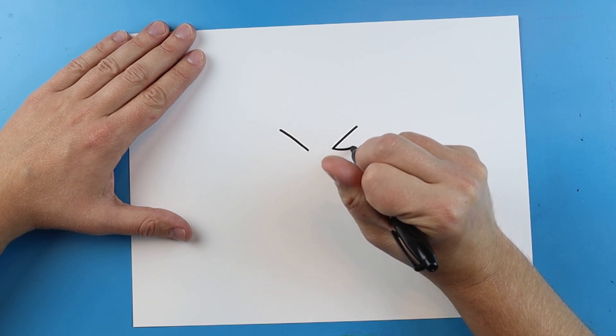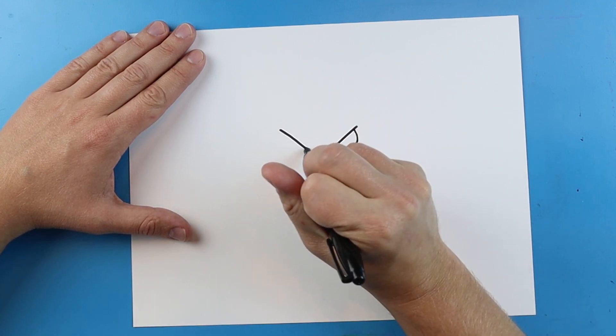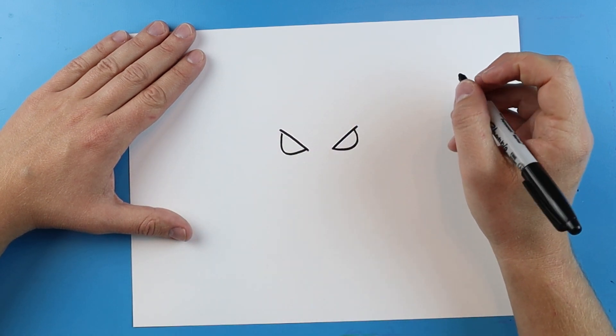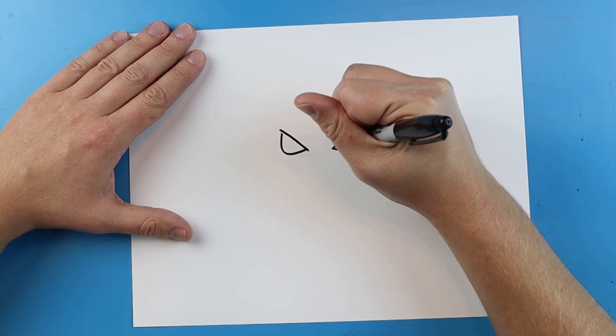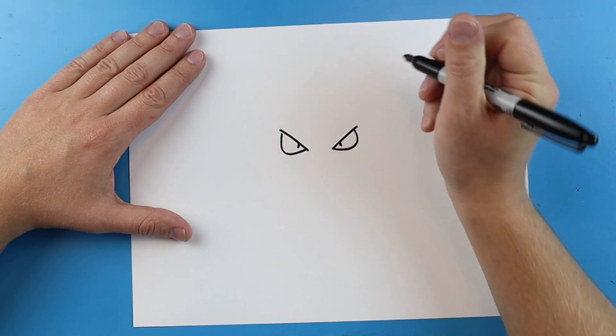Next we're gonna make a line that curves and comes up to here, and do the same thing on the other side — curve and bring it right up to here. Gengar just has two little lines for his pupils.